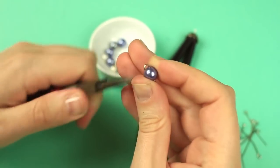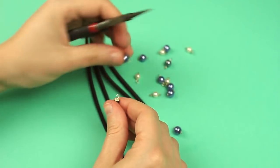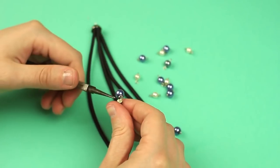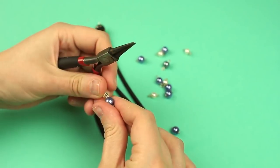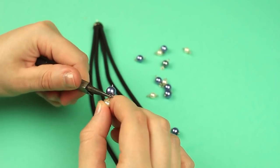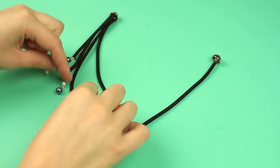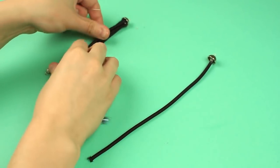Repeat for other details, alternating colors. Open a loop on the cord end, put on a bead detail, and close the loop. Add two more details in the same way, changing the colors. Fasten the bead details to the rest of the cords: the longer the elastic cord, the shorter the bead string.